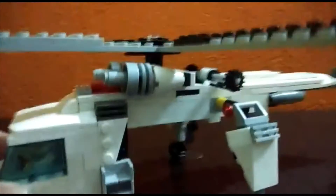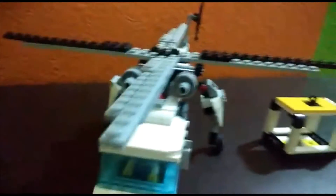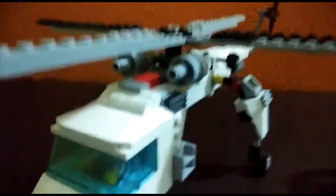We have a small cockpit that fits only one minifigure. Most of the details have come from the Lego City Arctic helicrane. I don't have the set, but I have made an MOC similar to the big engines.